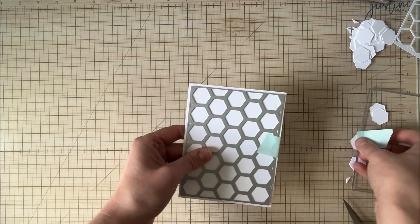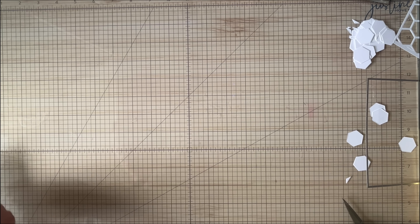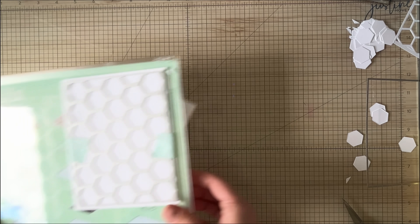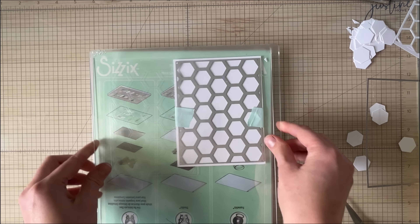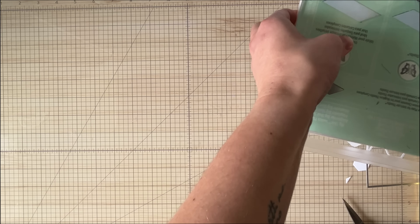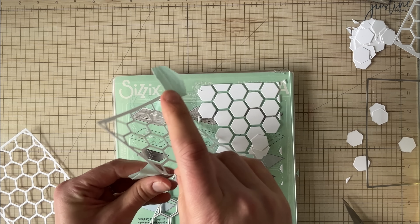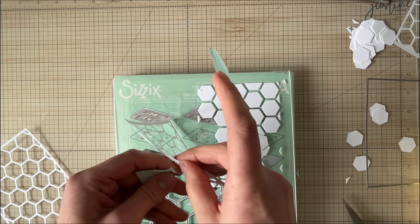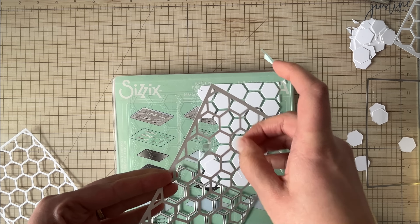I also wanted to show you what it's like to use it without the rectangle. So you can put it onto a piece of cardstock regardless of the size, and what it's going to do is cut out the hexagons for you. The cool thing about this is you could add this to a 12 by 12 sheet of paper, like a scrapbook page, and cut a whole bunch of hexagons out of it without cutting out the full rectangle from the cardstock. So you can just cut hexagons with it.